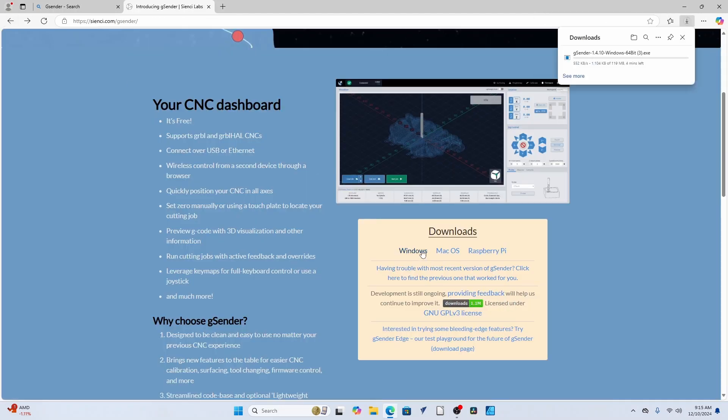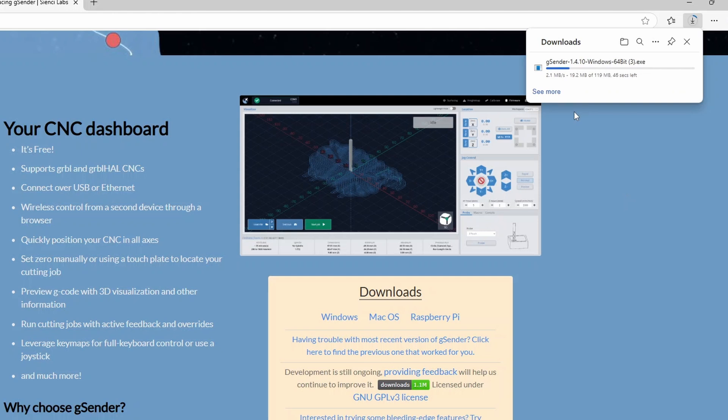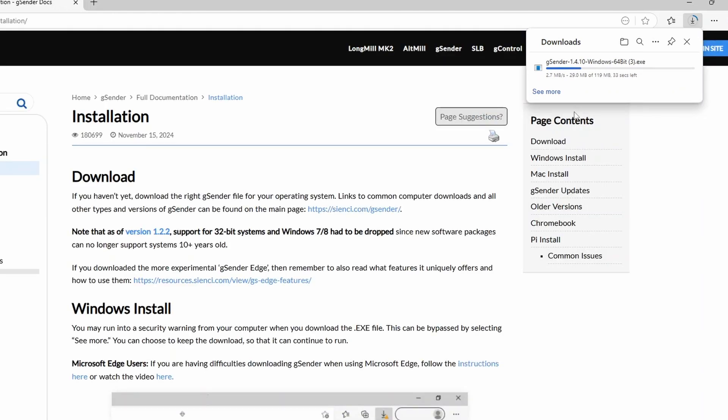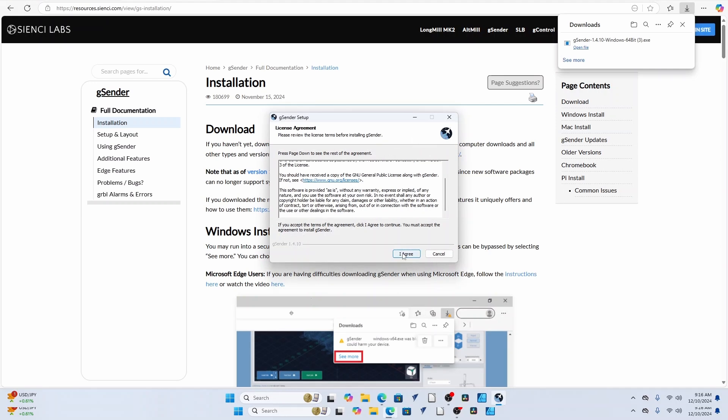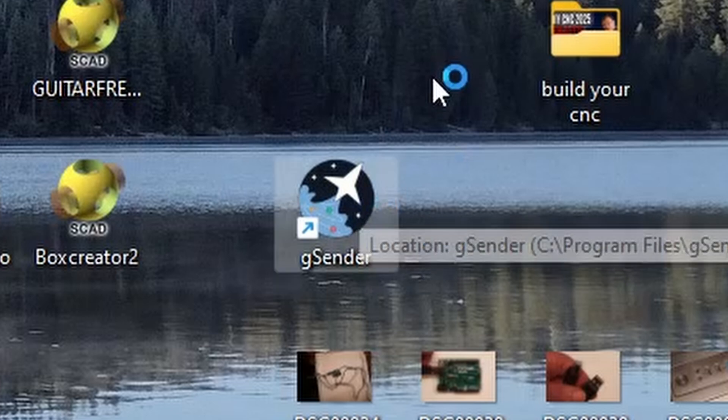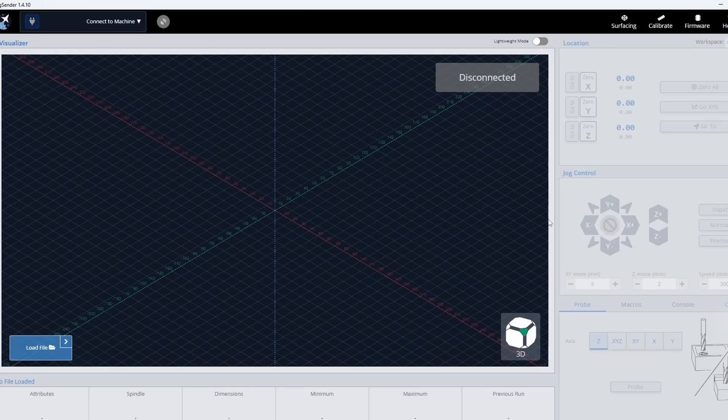I'm going to walk you through downloading it for Windows, since that's what most people have, even though I personally run it on a Raspberry Pi 400. Click on Windows — it needs to be Windows 9, 10, or 11. If you have an older version, you'll need to find it in the archive. Click download, click yes. It's a little over 100 megabytes. Once downloaded, click on the file, accept letting it make changes to your computer, and it will install. Then drag a shortcut to your desktop and click to open it.